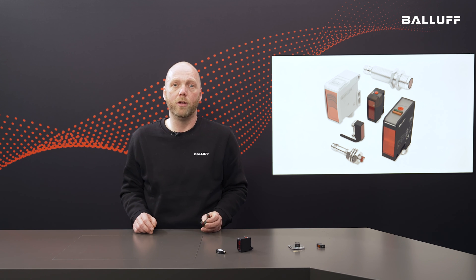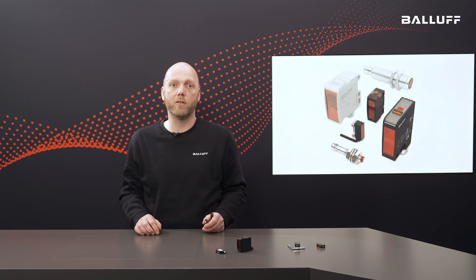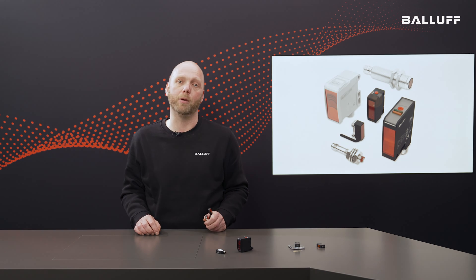No alignment is needed, not even after a mechanical adjustment. The fork sensors are available with fork widths from 5 to 220 mm. This is just a small insight into the diverse range of optical sensors from BALUF. You can find more information about our complete optical sensor portfolio in the video description.